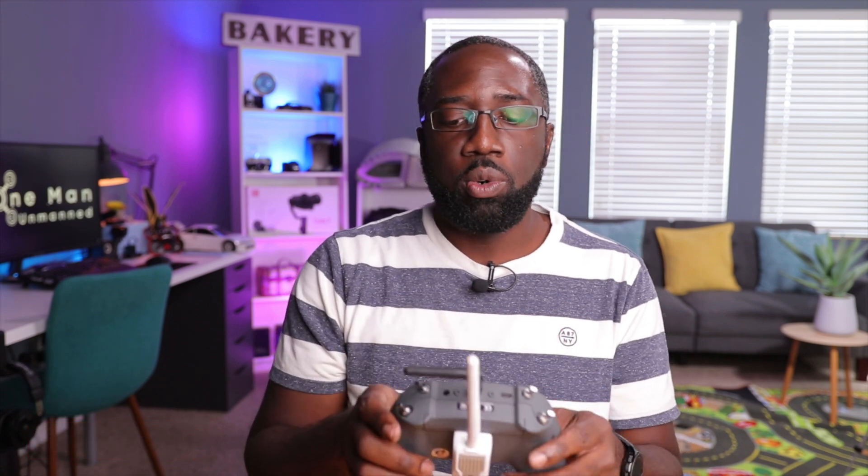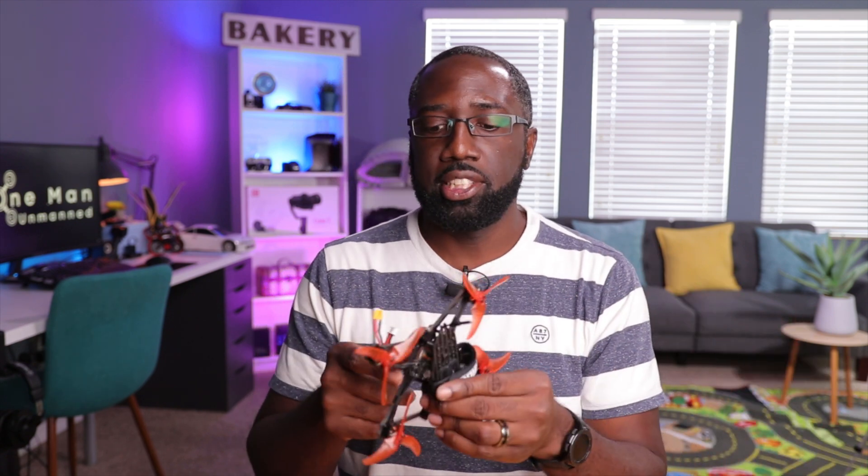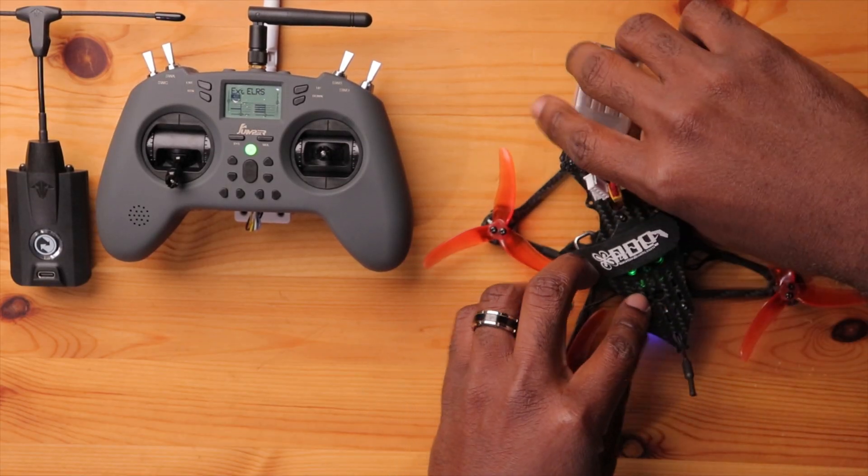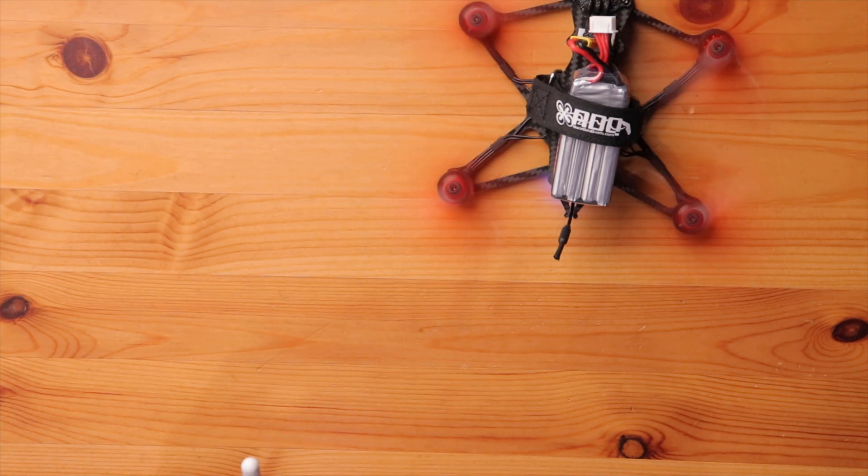Let's power this up and see if we can get it to work. First, let's power up a drone to see if it connects, then we'll try ramping up the power to see if the radio stays on. The first drone is my Babyhawk 2 with ExpressLRS. Let's plug it in and see if we get telemetry. It transmits and connects, so we don't need that in there.